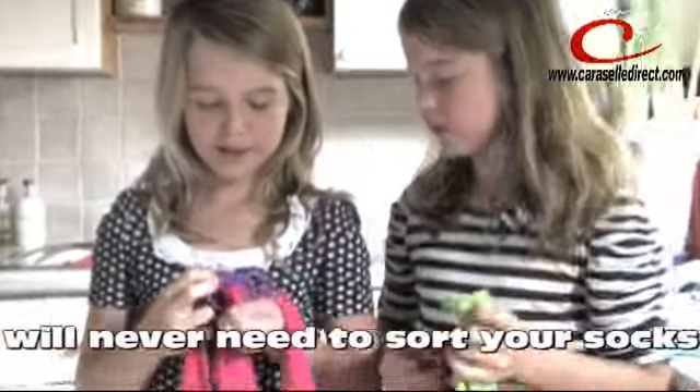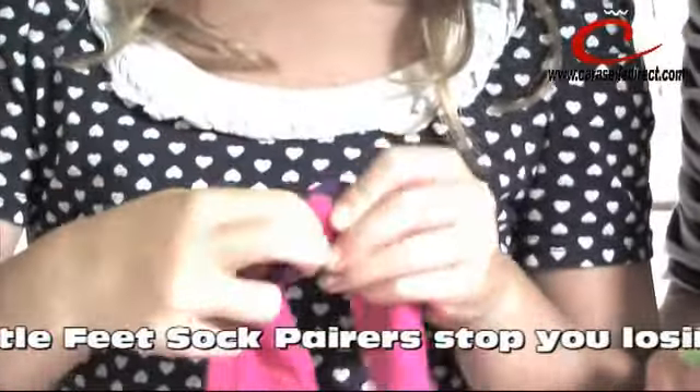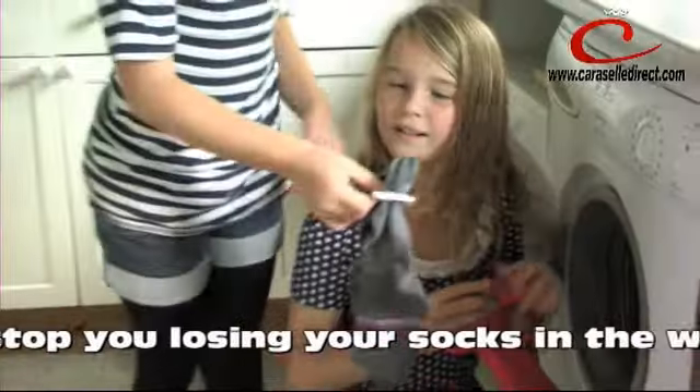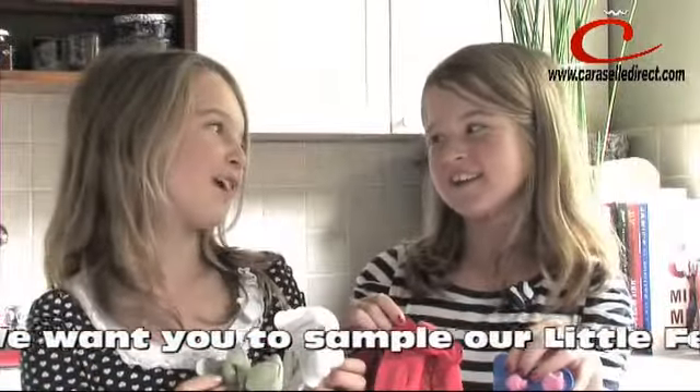Put a pair of socks through the Little Feet and when they're in the washing machine they stay as a pair. Look Chloe, they're still together and we haven't got any lost socks. You will never lose a sock again. And you keep them in pairs.